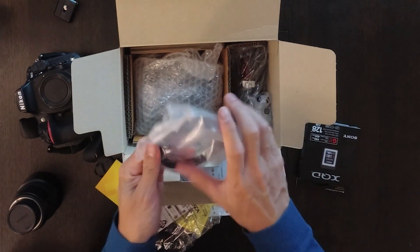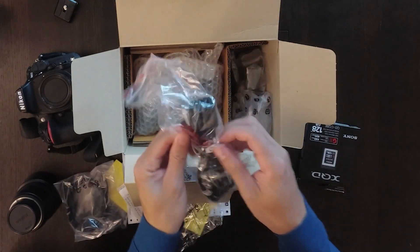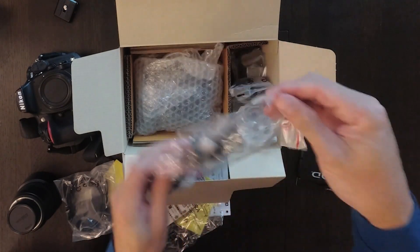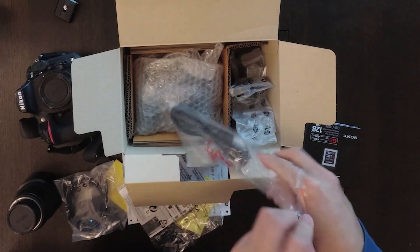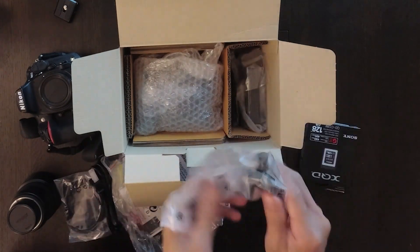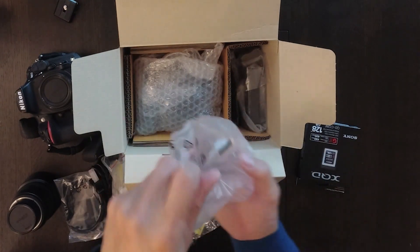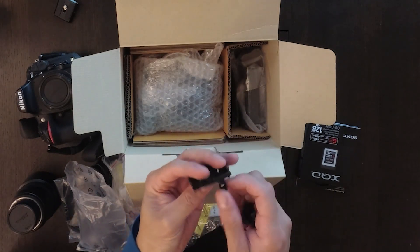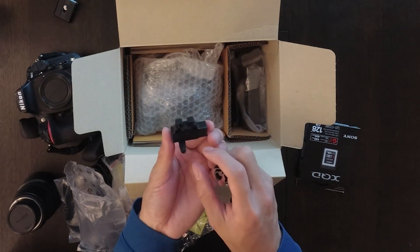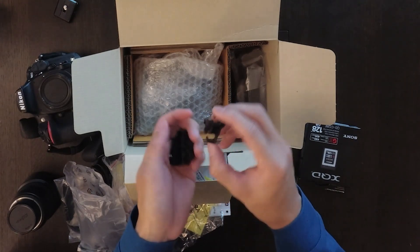Let me show you the USB cable here. That's the charging cable. Nothing special. And this — honestly I don't know what this is. I think it's for the cable holder, for tethering — to separate the cables when you tether.